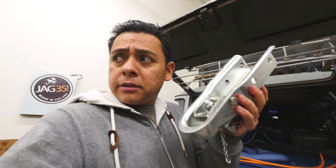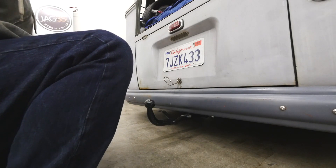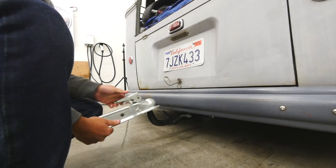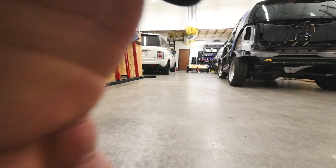I guess before I go and take that one off and put this one in here, I better check if it actually fits. Yeah, let's do that. That fits. All right, let's go brand that little trailer over here.